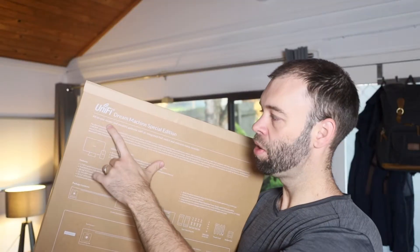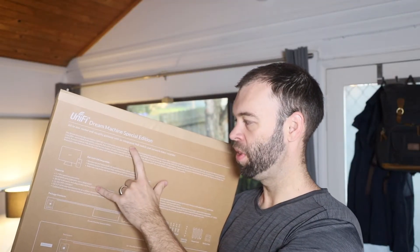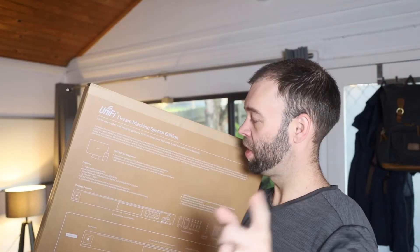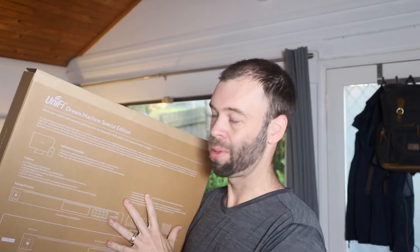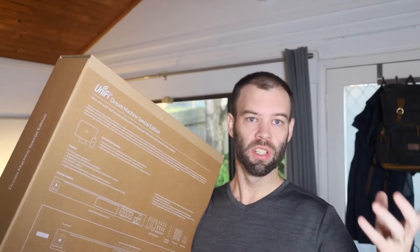According to the back of the box, it says this is an all-in-one router and security gateway with integrated PoE switch and network video recorder. The Dream Machine Pro can work as a network video recorder as well, but you do need to add storage into the Pro to use it as an NVR. This one comes with 128 gig of storage built in that can be used with that network video recorder — it comes with it as standard.